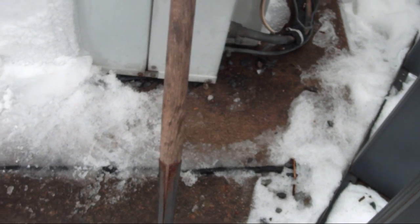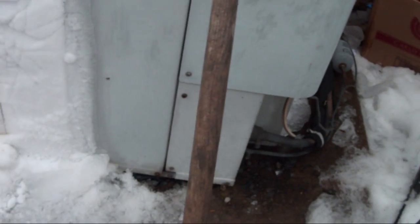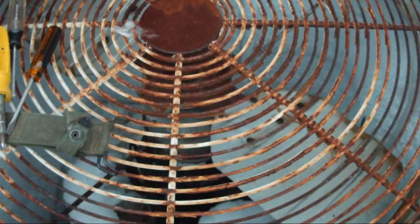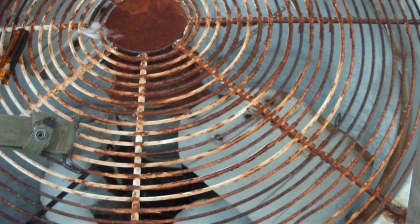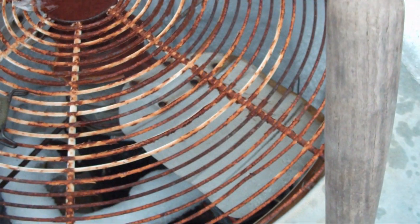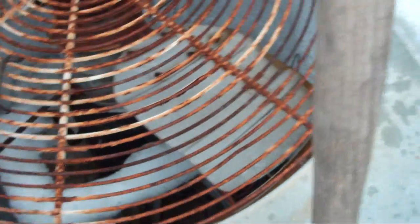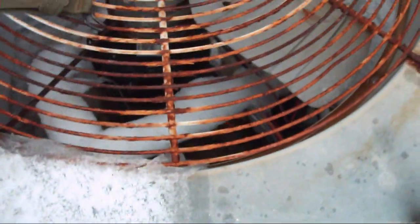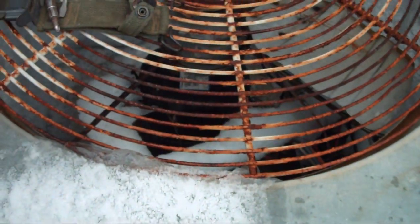They'll pierce the coils and you could spring a leak and have Freon leaking out. Do you know it's actually a felony to release Freon into the atmosphere? Really? Yeah, because it's so bad for the environment. It's throughout the entire system — it's in the compressor, all these copper tubing, there's R-22 refrigerant in there. And it's the old stuff. Since this is a 1988 heat pump, this is the old stuff that's horrible for the ozone layer.